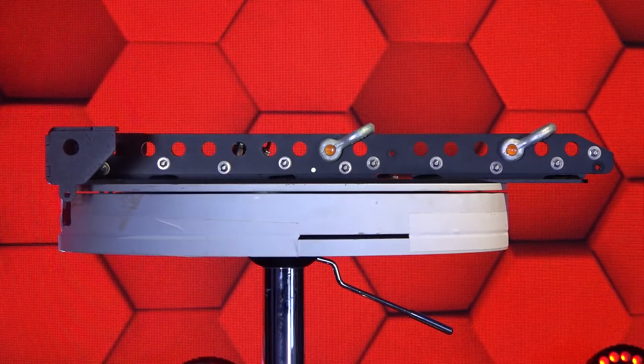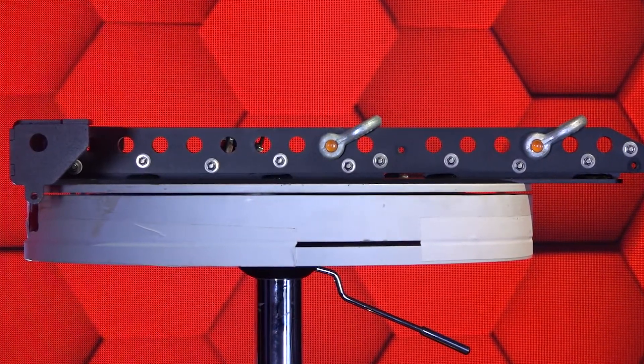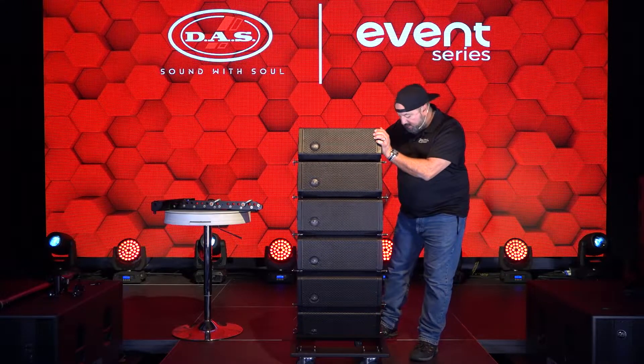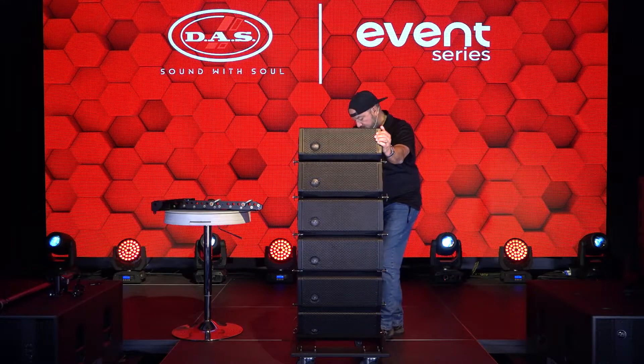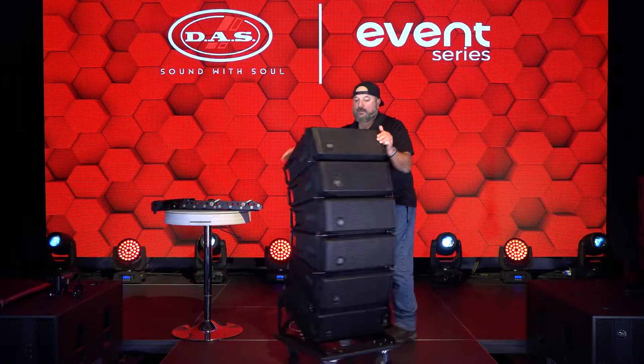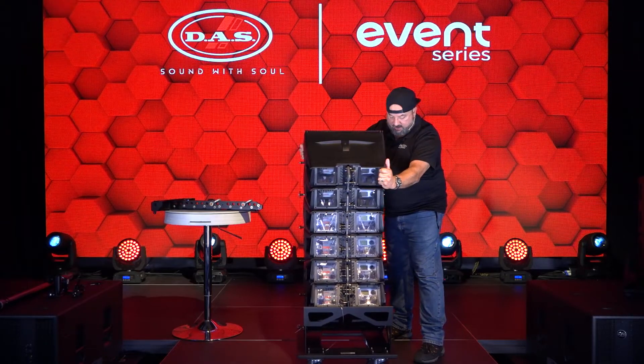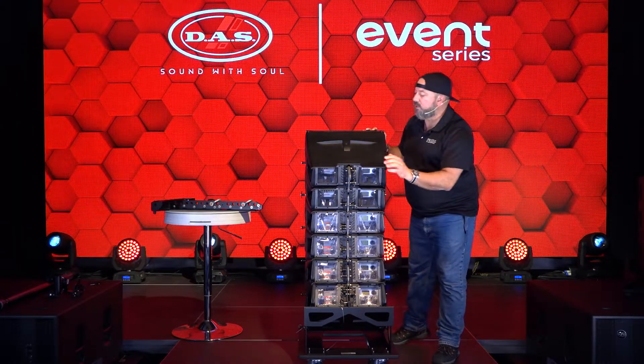For today's purposes we're using the AX EV 26 fly bumper. We're going to go ahead and spin these boxes around so that we can attach the bumper and you guys can see what I'm doing.